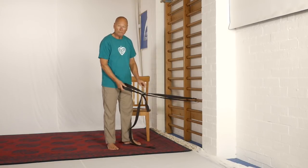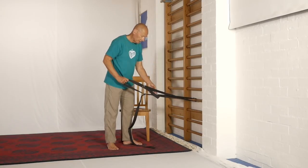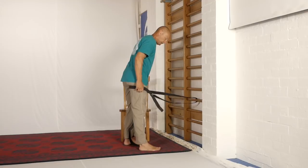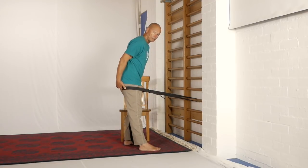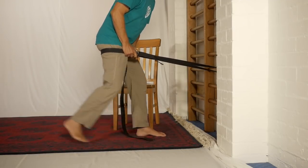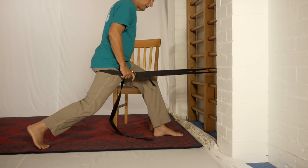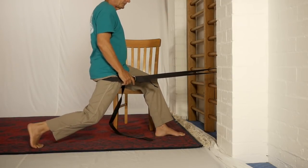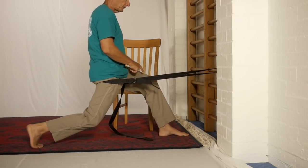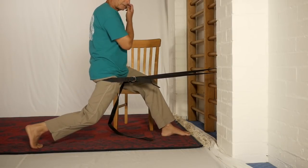So let me show you how we've done it. We've got two loops together — if you've got a very long one you might be able to get away with one. It's tied around a very solid support, in this case the ladder bars, and I step into it like this and put the strap right up underneath the glute — right on the gluteal fold, in fact. Then I step back with this leg as far as I can and work my front foot out a suitable distance, which each of you will have to decide for yourself.